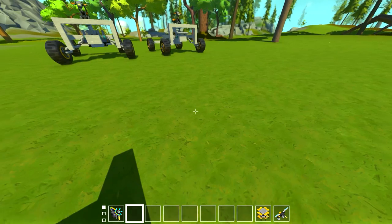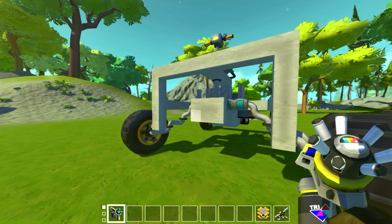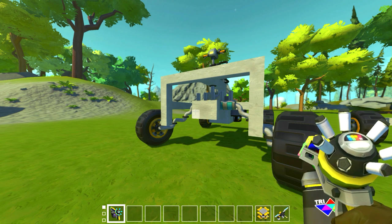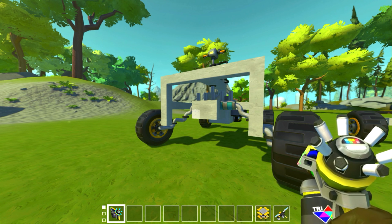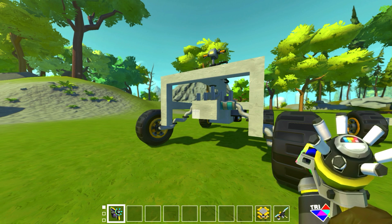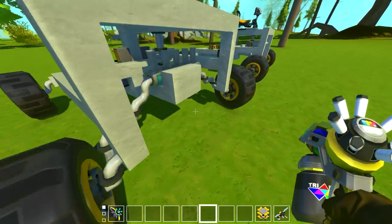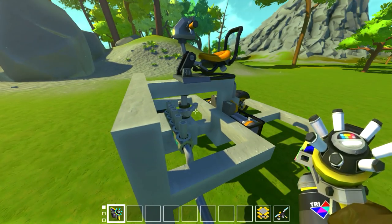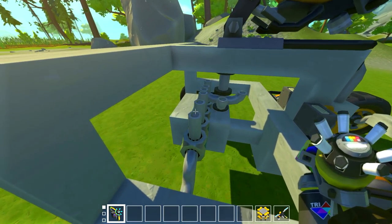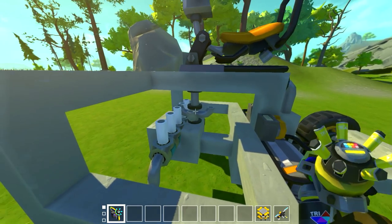Before I go through all the gearbox and transmission stuff again, I thought the one thing we haven't done at all is address the steering issue — how to steer a realistic car. This assembly here looks a little ridiculous, but most real cars use what's called a rack and pinion steering. You have a line of gear teeth on a straight rack, and a single spinning gear that comes down from the steering shaft or column. That gear as it spins moves the rack left or right, and with power steering there's an additional hydraulic cylinder to assist. The rack here is these five white teeth and the pinion is this yellow gear tooth.